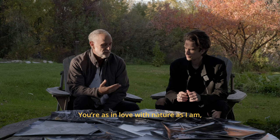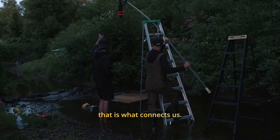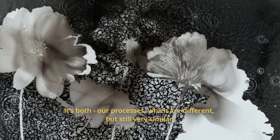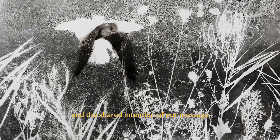You're the same love of nature as I am. That's what brings us to it. It's the process, which is different but very similar, and the intention of the message.